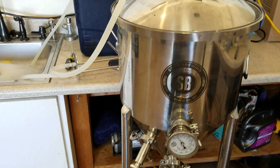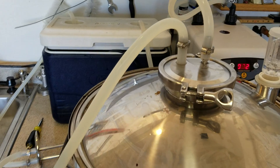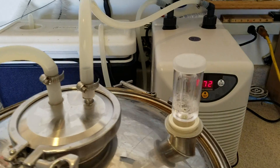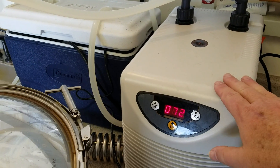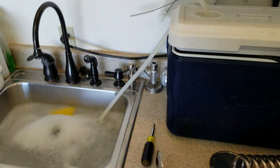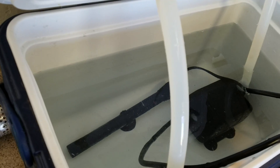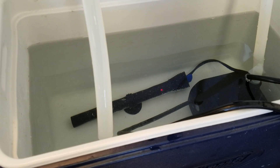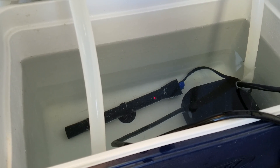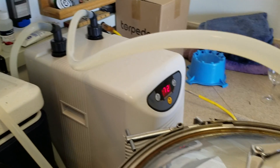A couple of guys have asked how I've got my temperature control set up — some have heating problems, some have cooling problems. I've got mine set up to do both. I've got the aquarium chiller here set to 72 degrees, and then I've got a reservoir in here with a submersible pump, and down at the bottom I've got a 250-watt aquarium heater that will bring the water up to 70 degrees, and it circulates it around through this tube right over here.